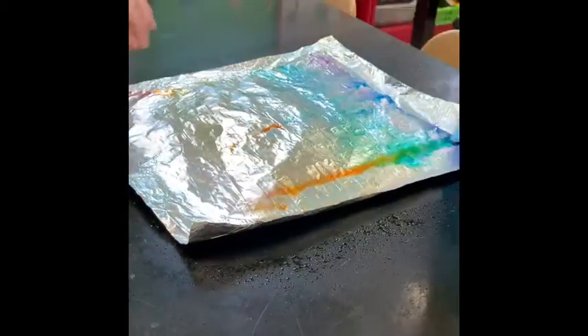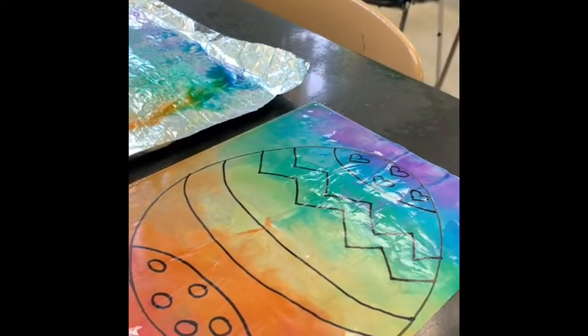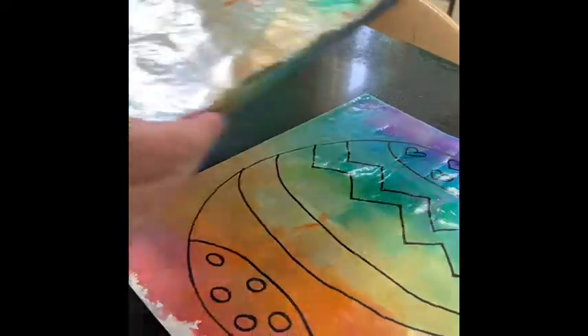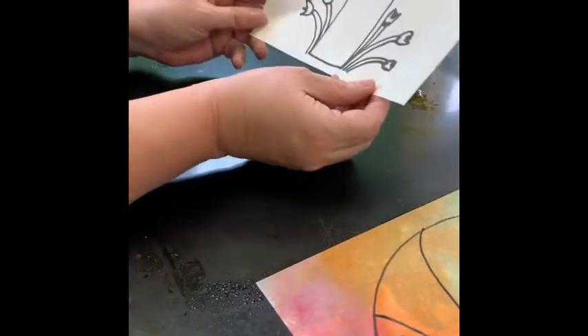When you're ready and you've transferred as much as you think you can, slowly and carefully peel it up, and you have your rainbow tie-dyed Easter drawing! Now let's set this one aside and do our next one that had the thinner lines, and see how that one's going to work.